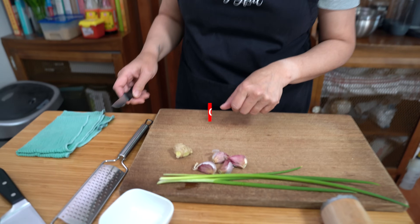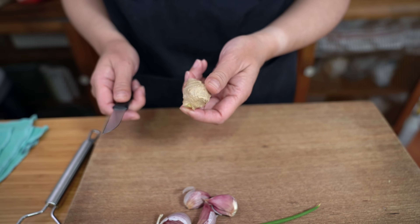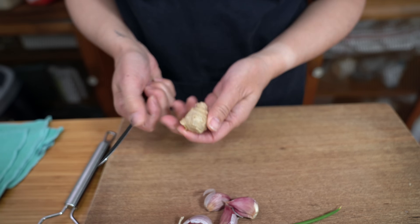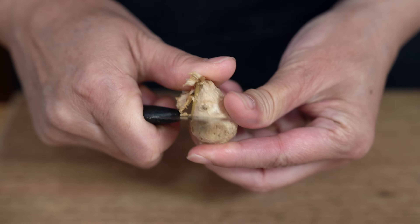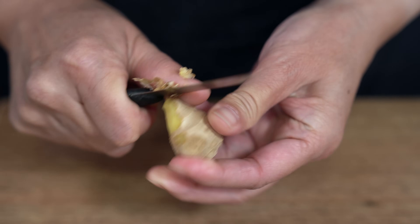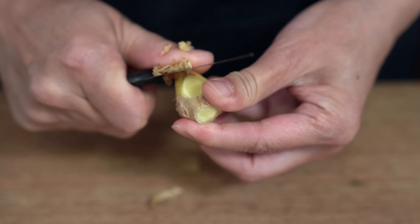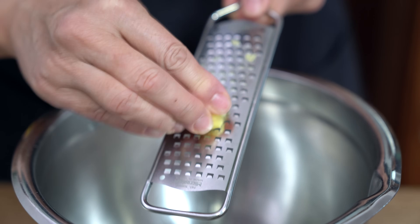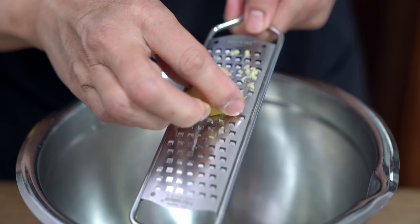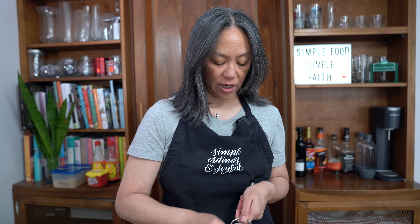I'm going to start with a marinade using some aromatics. I'm going to show you how to peel a piece of ginger. I'm only using about two teaspoons-ish, and if you use the back of a knife or even a spoon, you can just scrape off the skin very easily. I'm going to use the grater to grate the ginger right into the bowl that I'm going to put the marinade in as well as the chicken. I find it gets it much finer the way I like it.